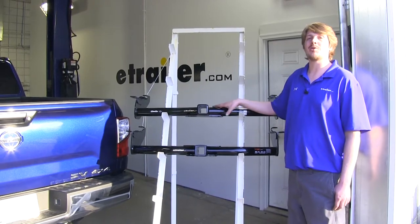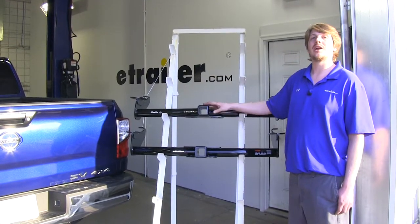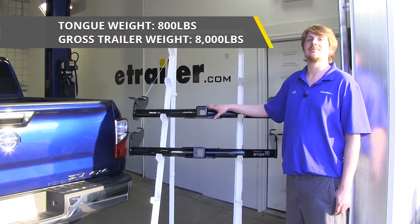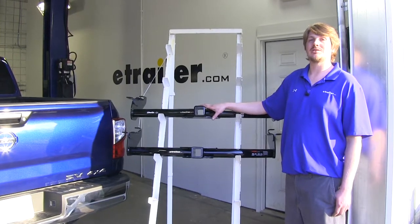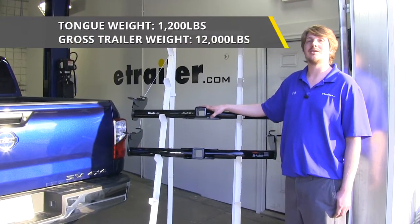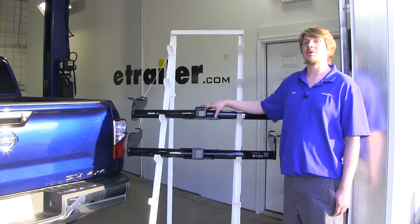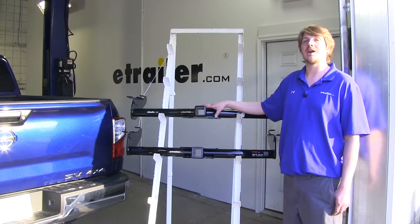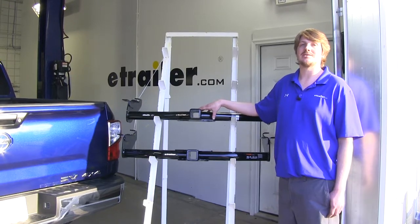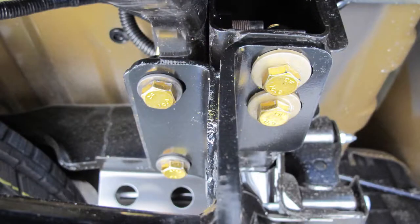As far as how they're similar, they're both going to be Class 3 hitches with a 2-inch by 2-inch receiver. You're going to have the same weight ratings of 800 pound tongue weight and 8,000 pounds towing capacity. When using a weight distribution system, they also have the same ratings of 1,200 pound tongue weight and 12,000 pound towing capacity. Please check your vehicle's owner's manual to ensure you're not exceeding its towing capacities. As far as installation, they both have the exact same procedure, so they'll both be very easy to install.